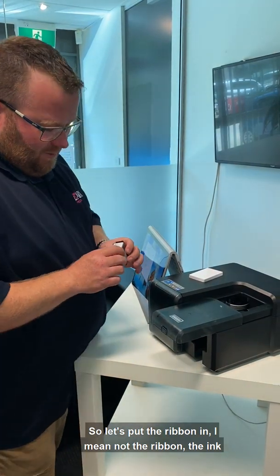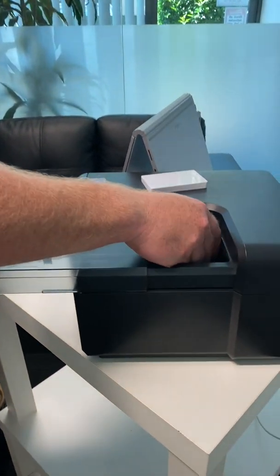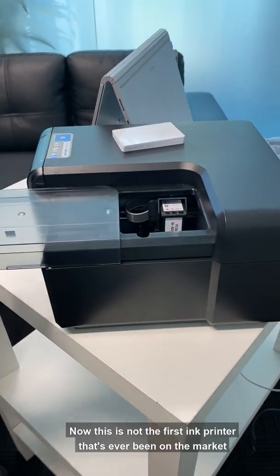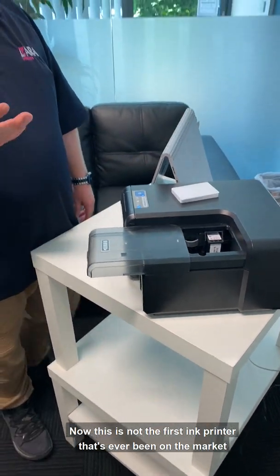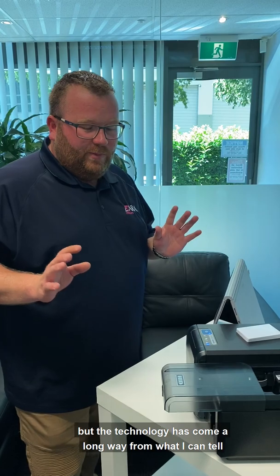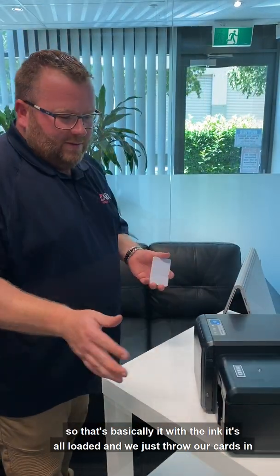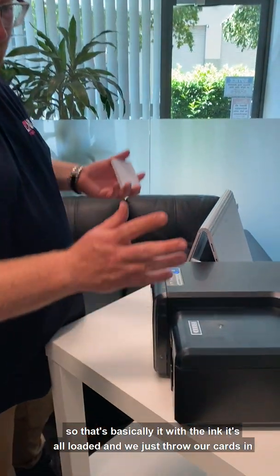So let's put the ink in — not the ribbon, the ink. Now this is not the first ink printer that's ever been on the market. About 15 years ago they had an inkjet printer, but the technology has come a long way from what I can tell. So that's basically it with the ink, it's all loaded.